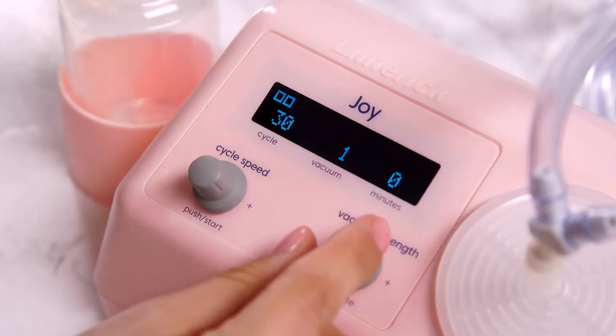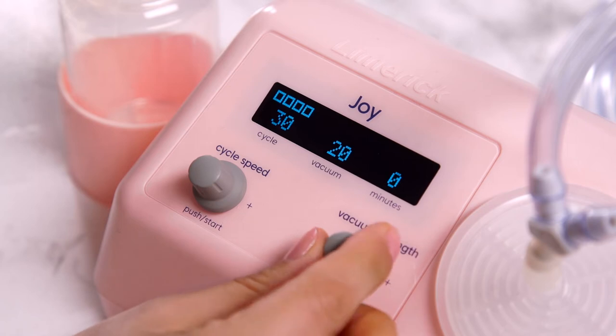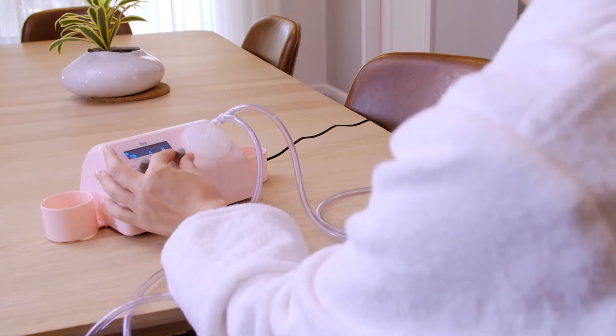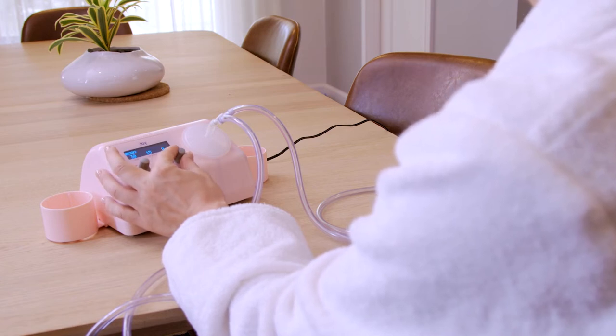The vacuum strength knob controls the strength of both the suction and compression. The lower the number, the weaker the suction, with 1 being the lowest and 80 being the highest. When the pump first starts, you'll feel a flutter-like sensation — the pump's most comfortable setting, meant to mimic your baby's flutter suck, which stimulates your letdown reflex. That's when the milk starts to flow from your breast. It may start with a few drops before you see a flow, and it may take a minute or two before you see milk. It's always better to wait a couple of minutes before increasing the level, and when you do, it should always be in small increments. Most new moms prefer it between 14 and 35. It should be comfortable for you, so just adjust the knob slowly to what feels right.